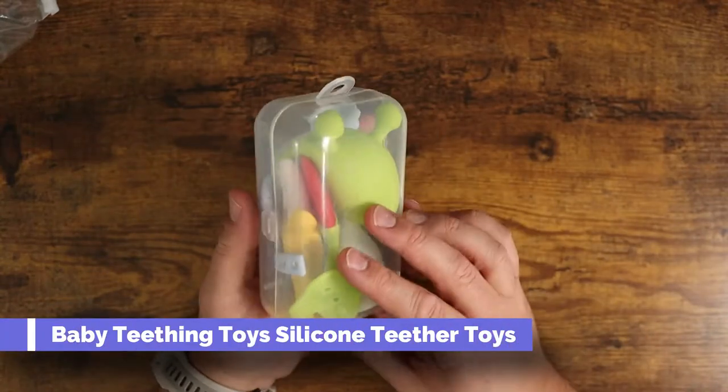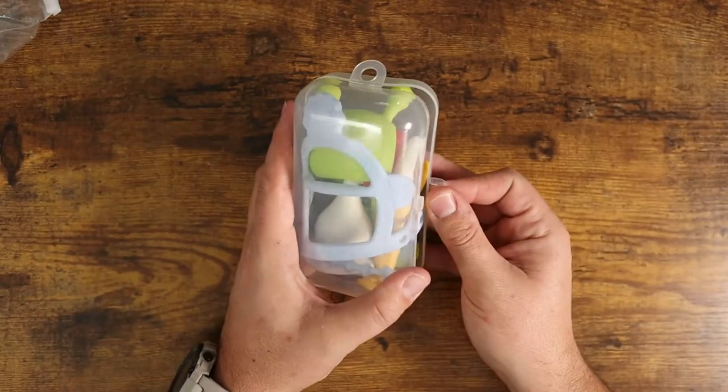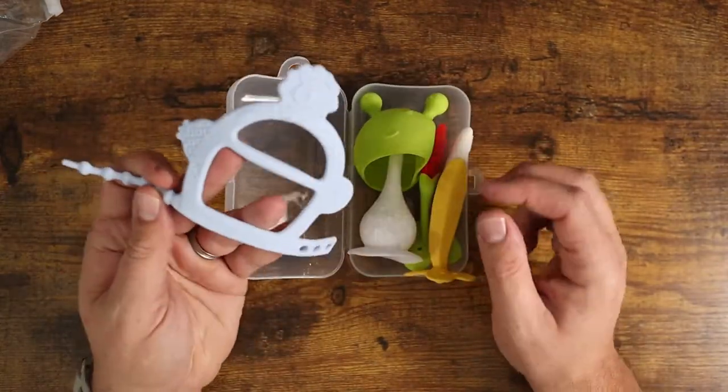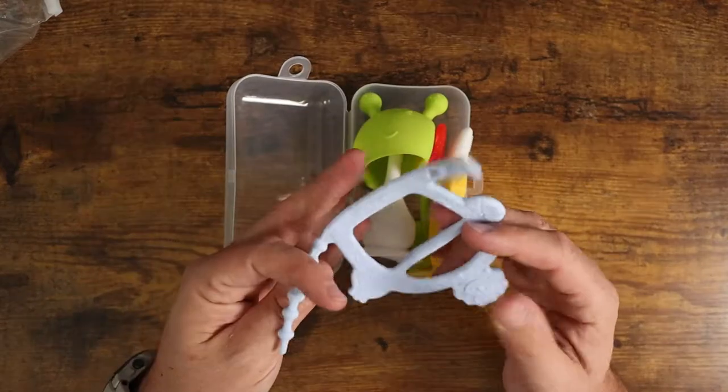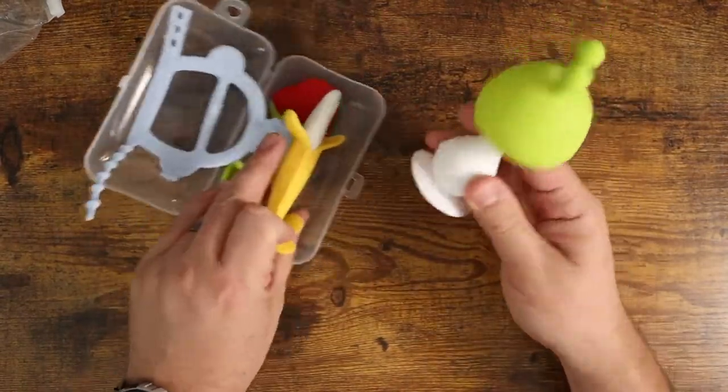What is going on guys? So today I want to show you this little kit of baby teething toys. I have a brand new nephew, so this is going to be a gift that I'm going to be giving to him because this is pretty awesome. It comes with all sorts of little different items for them to chew on. Babies love to chew and they come with just these really cool little toys.